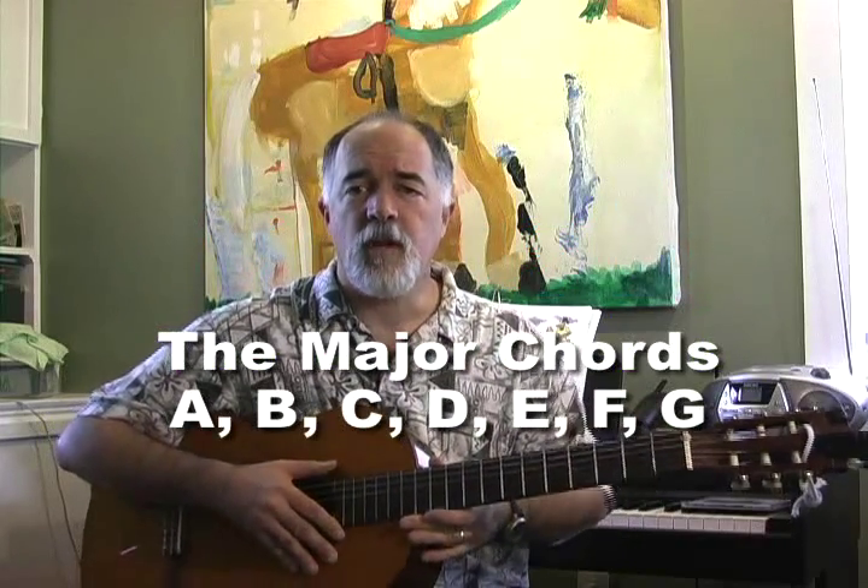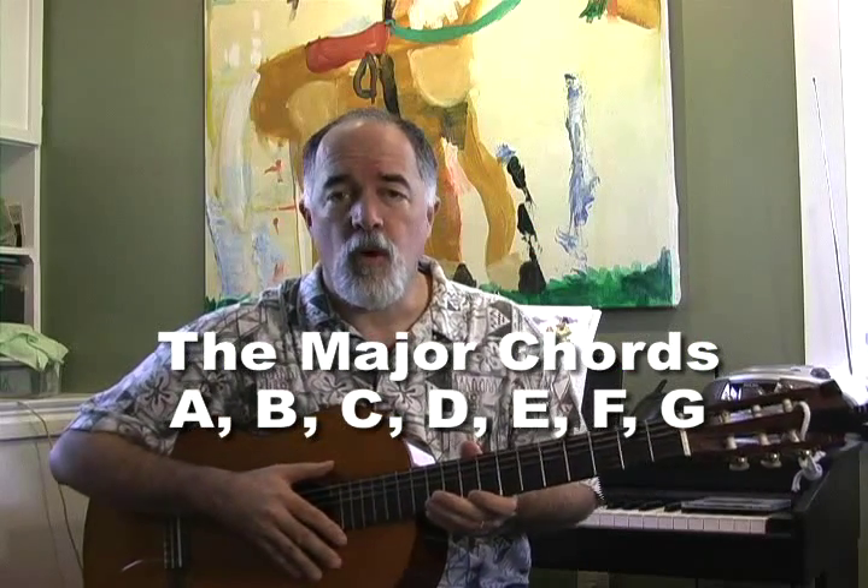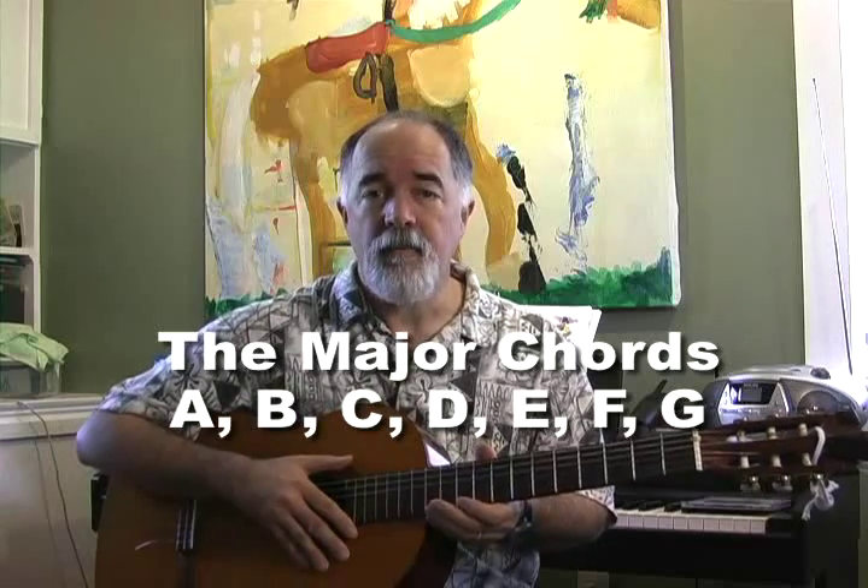Hi folks, Bruce Jones here from Acoustic Music TV and welcome. Today we're going to learn a little bit about the basic chords: A, B, C, D, E, F, and G.